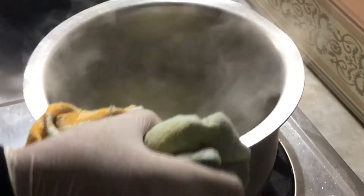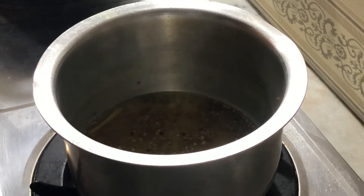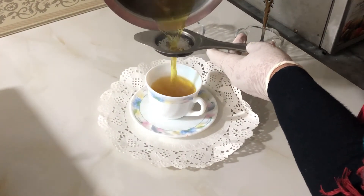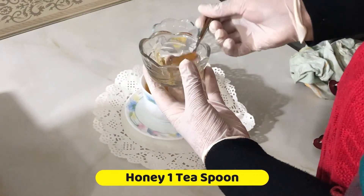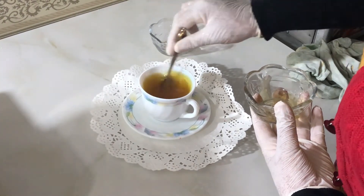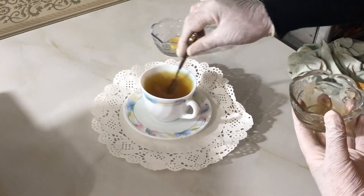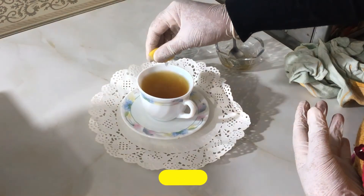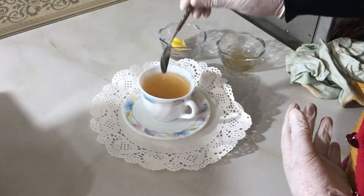This is our tea, ready. We put it in a cup and strain the tea. We will put it in a warm cup. We will add 1 teaspoon of honey and mix it. I am going to add a lemon in it and mix it. I will take this tea after 3 meals.